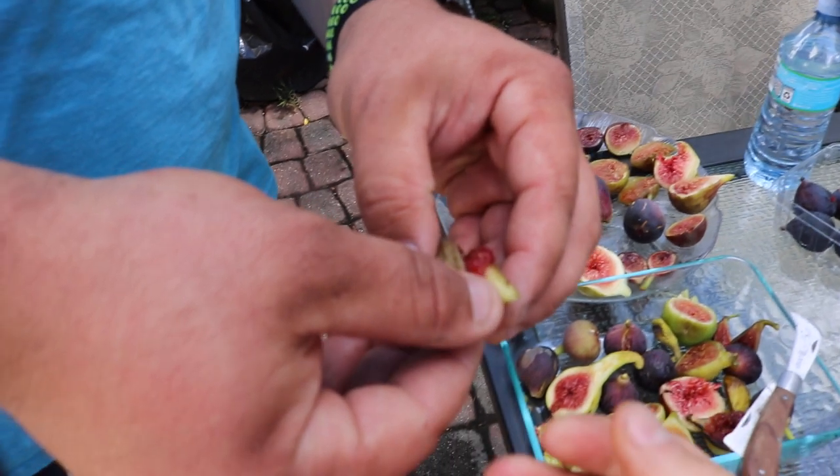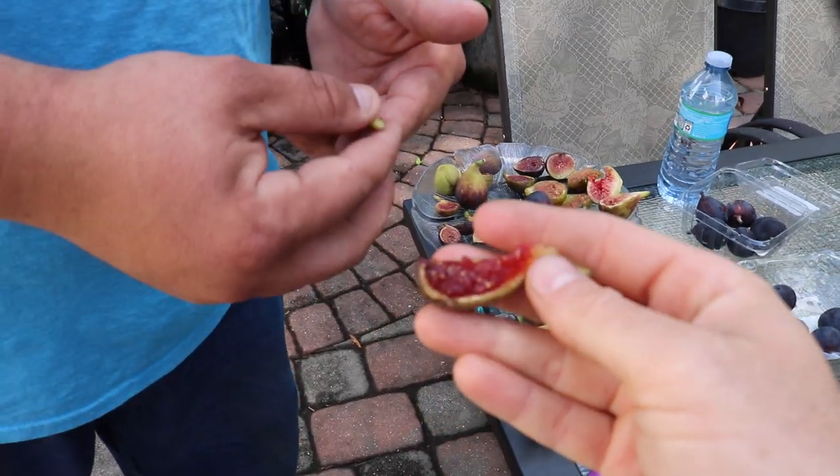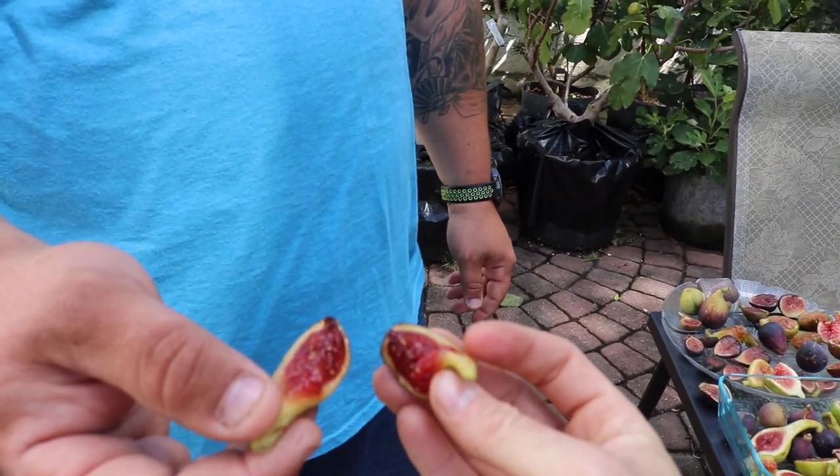Now we're going to try the Koldadam Greece, which I'd consider pretty much the king of all figs. I also have a Koldadam Blanc. All the Koldadams have a phenomenal texture and complex berry flavor. Let's give it a try — very cakey, thick, juicy, sweet, a nice little crunch, dense pulp, complex berry flavor. It blows the black mission out of the water — four and a half to five out of five.